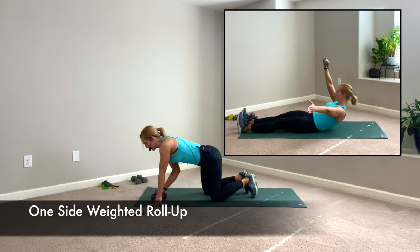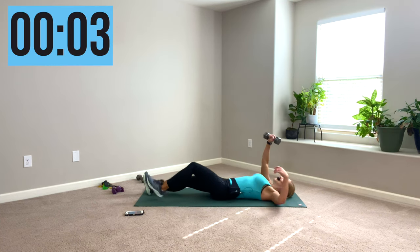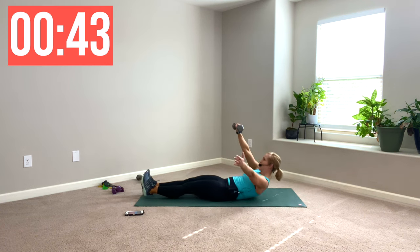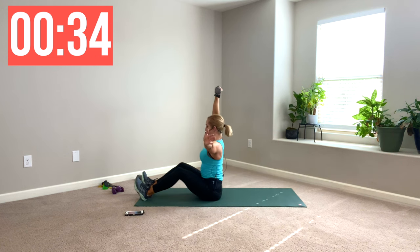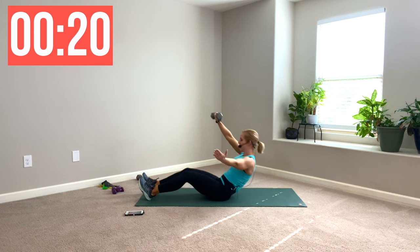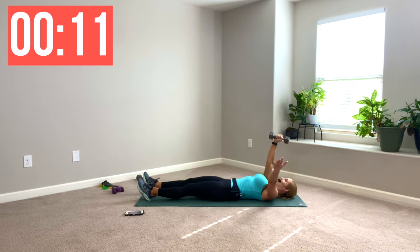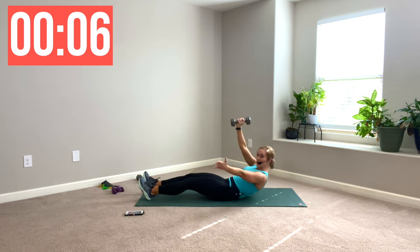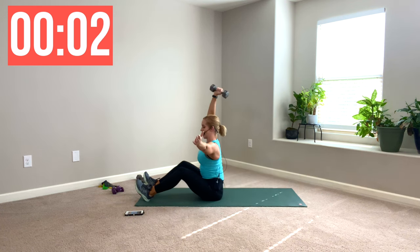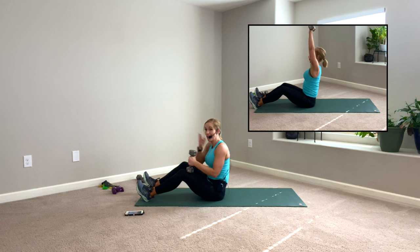I'm going to grab my eight for this next move, but you are welcome to keep a lighter dumbbell. Lie on your back — we're going to press it overhead. My right hand is holding the weight, other arm out to the side. Roll it up, roll it down with control. Don't let gravity take you. You can bend those knees if your hamstrings are tight. Another option: you can ditch the weight and just roll up with your arms in an L position, body weight only. I recommend doing the same weight for both arms unless you have an injury.